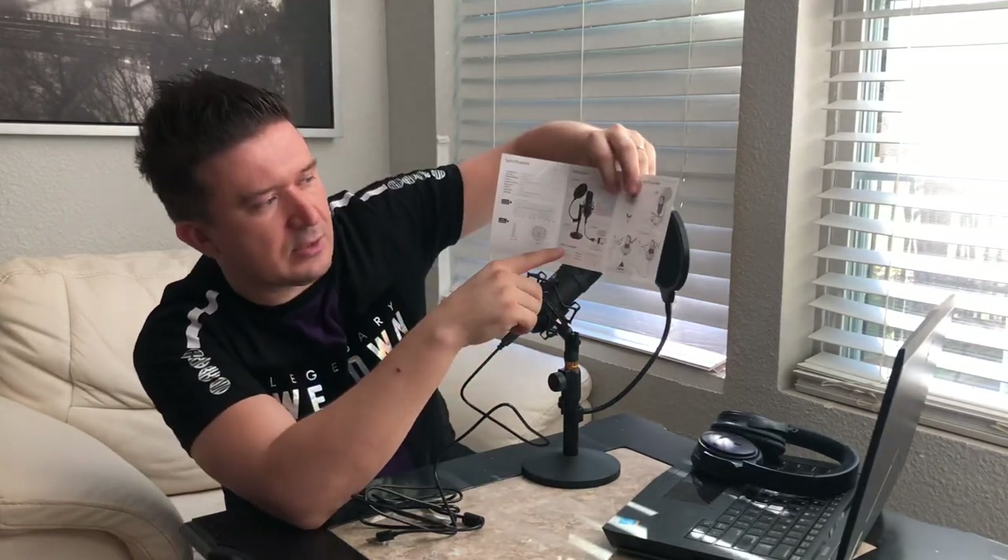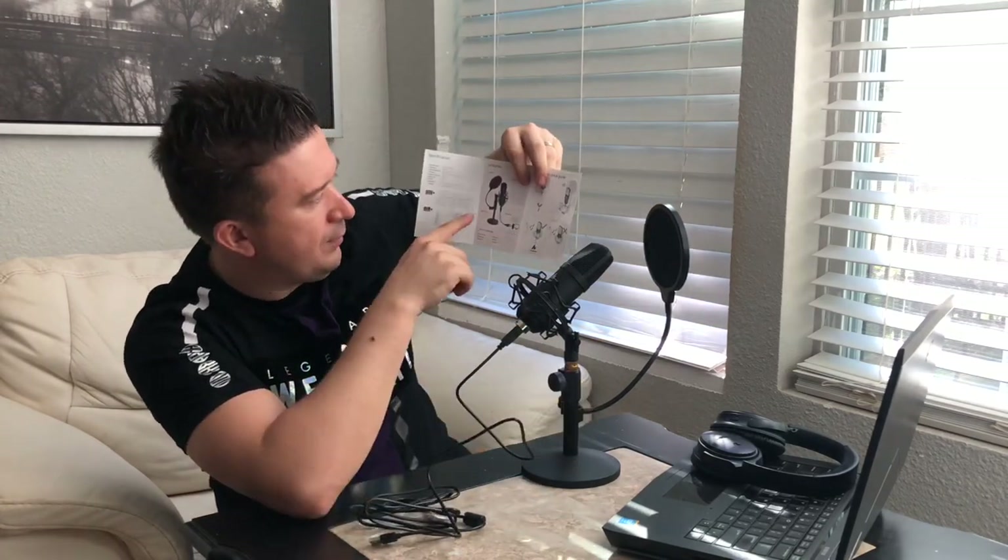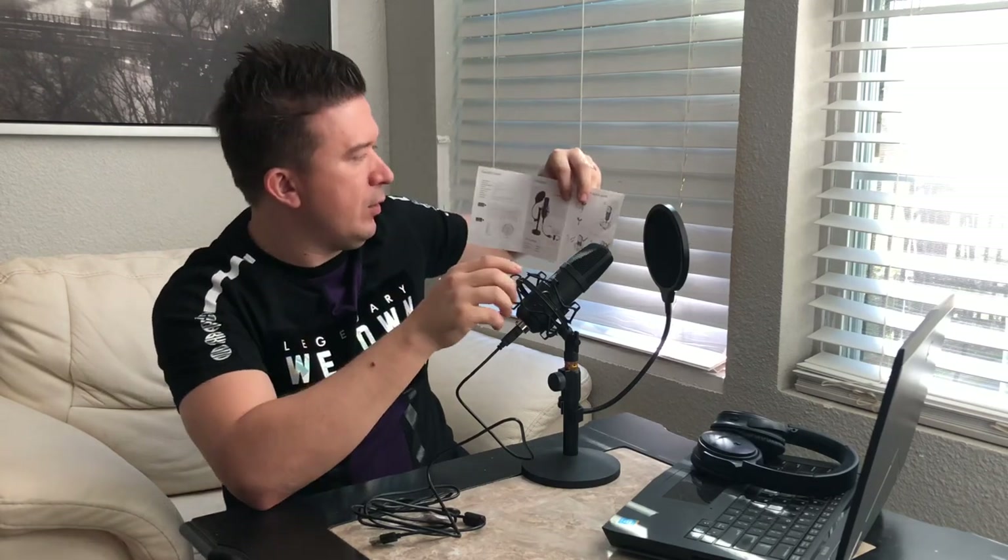If your pop filter isn't reaching far enough, you can unbolt it from here, move it further up, and bolt it back. Then you could be talking into it like this for podcasting. You just basically plug this in. Let's see if I did it correctly with the instructional menu — looks like I did. You can see that's actually the way they show it set up in the guide, with the microphone up top.